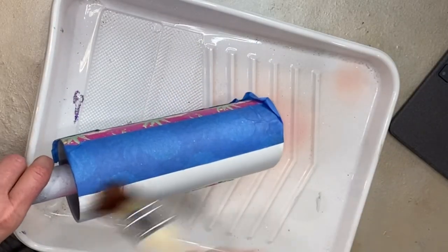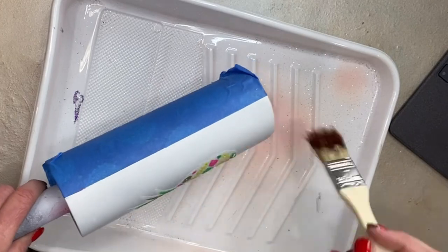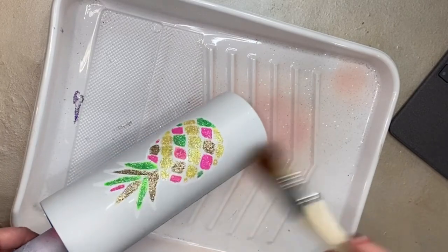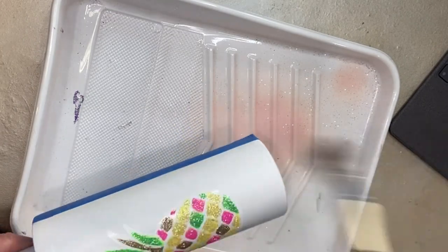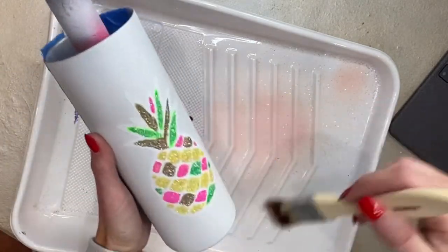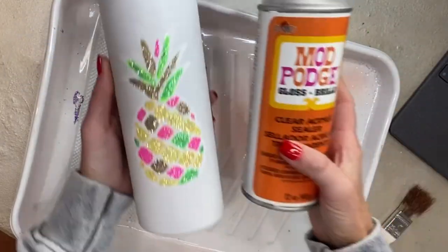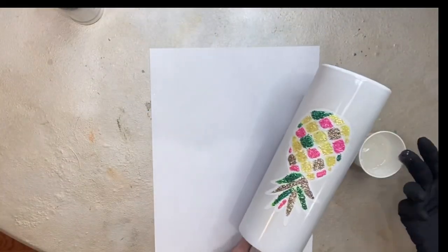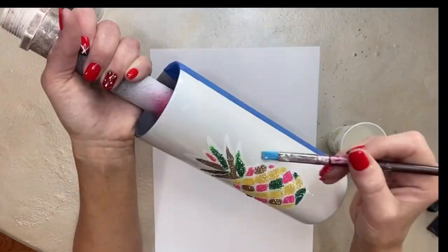Once I get all this glittered, I let it sit for about 30 to 45 minutes and then take a brush to brush off any excess. I want to check if there are areas that need more adhesive and glitter, and get as much excess off as possible. Then I go in with Mod Podge's clear acrylic sealer and spray a couple of coats - one coat, let it dry about 30 minutes, then a second coat. That's what I have the best luck with for keeping glitter from moving. I use the gloss version - I did two coats and let that dry.